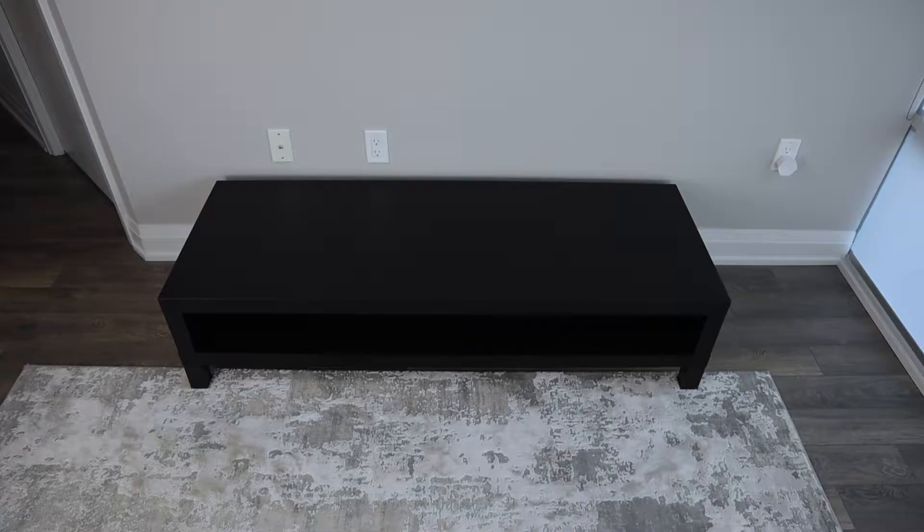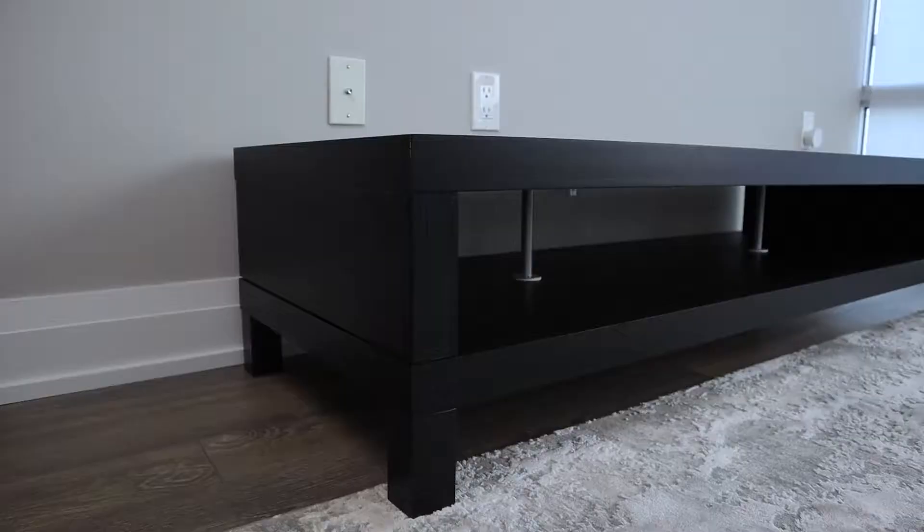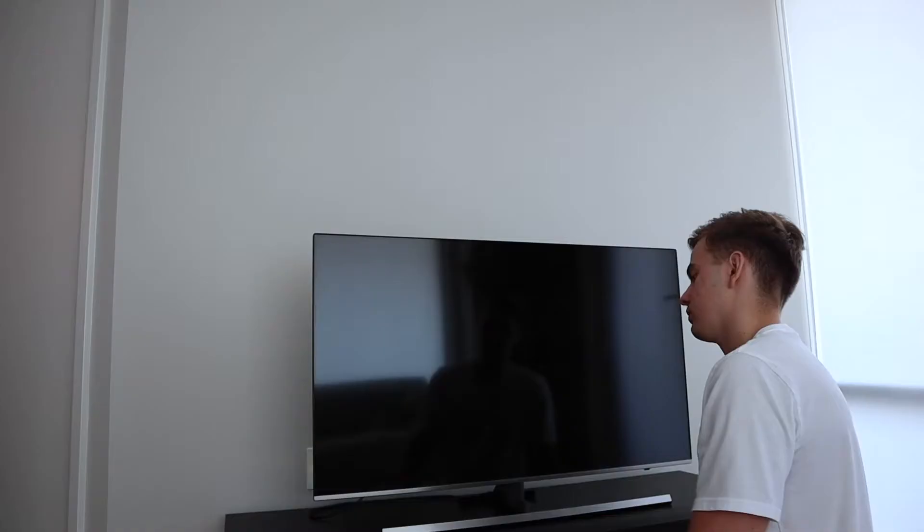Welcome back guys, this is the LAK TV unit from IKEA. Today we'll be taking a look at all the good features and all the drawbacks, so if you're interested in purchasing this TV unit, you know what you're getting yourself into. If you shop at IKEA for furniture, click the subscribe button and the bell so you don't miss any of our furniture review videos.